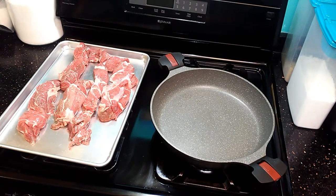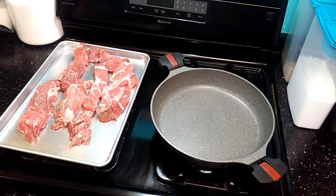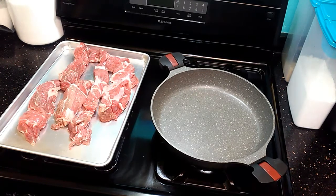Welcome to Simple Cooking with Eric. Today we're going to do boneless beef short ribs. I'm going to show you how I do my short ribs — I'm going to brown them on the stove first and then let them cook in the crockpot for about four hours on low.